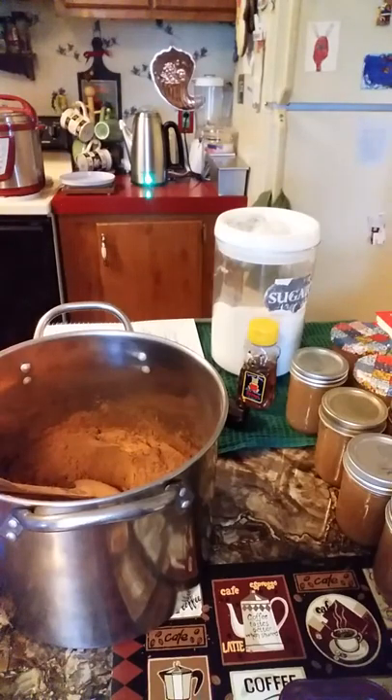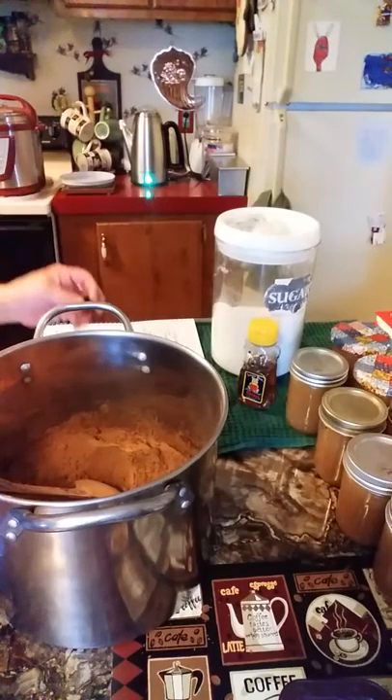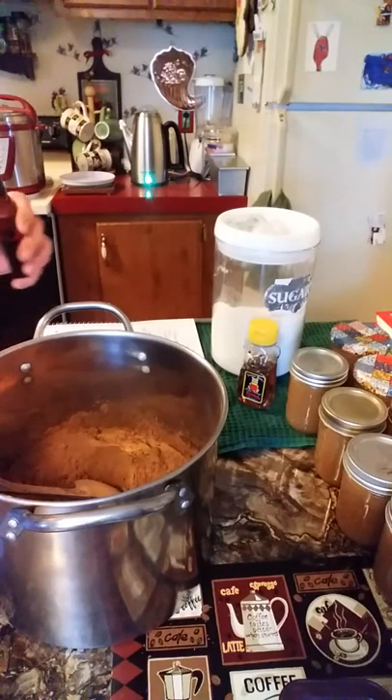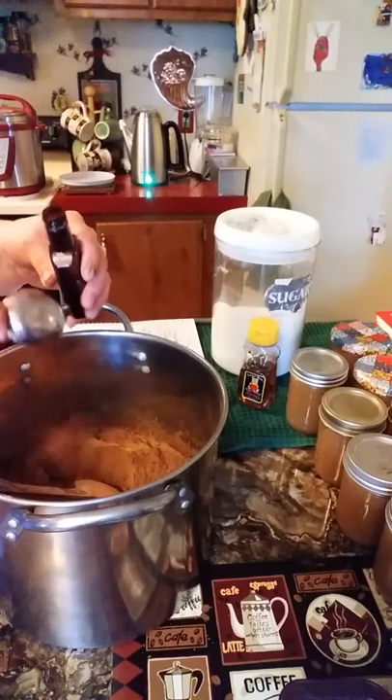The next thing I'm going to add is two tablespoons of vanilla. One, two.